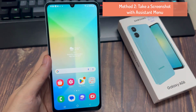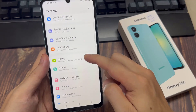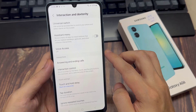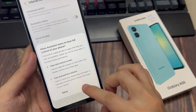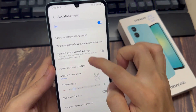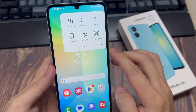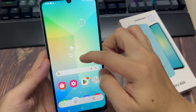Method 2: Take a screenshot with the Assistant menu. First, open your Settings. Then go to Accessibility. Tap on Interaction and Dexterity. Finally, enable the Assistant menu — a small circle will appear. Tap on the circle. A number of options will appear. Tap on Screenshots. The screen will flash white indicating that a screenshot has been taken.